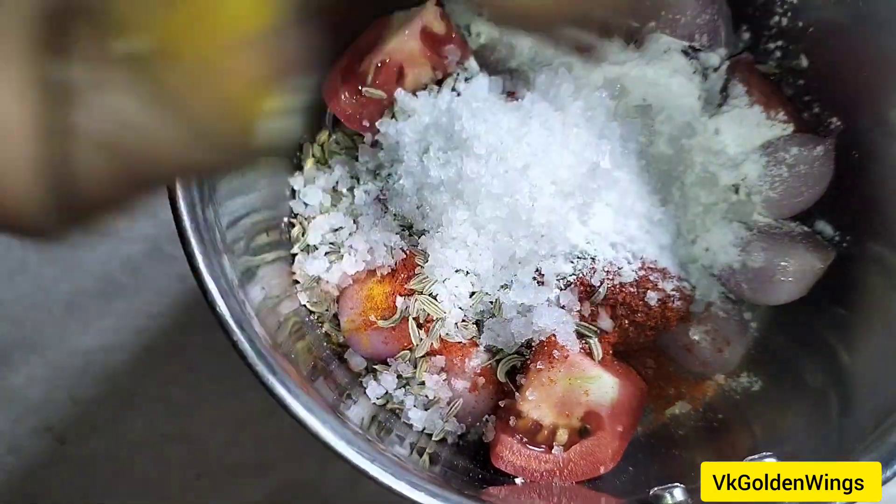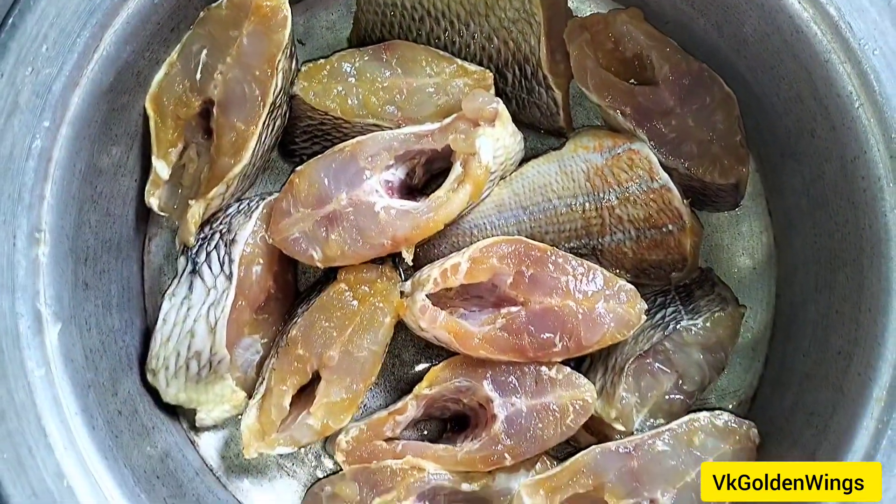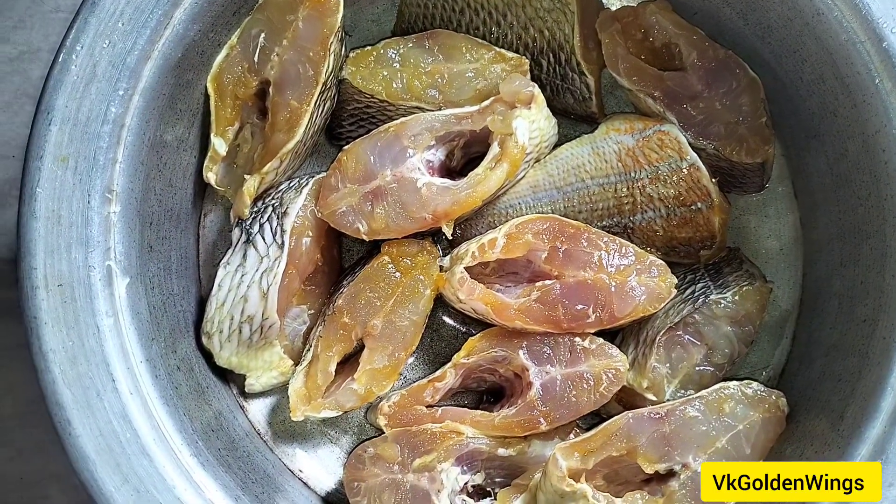Add 1 teaspoon of salt and 1 teaspoon of chicken. Add half a paste of the curry sauce. Add 1 teaspoon of the mix — you can add a half piece of meat on top.